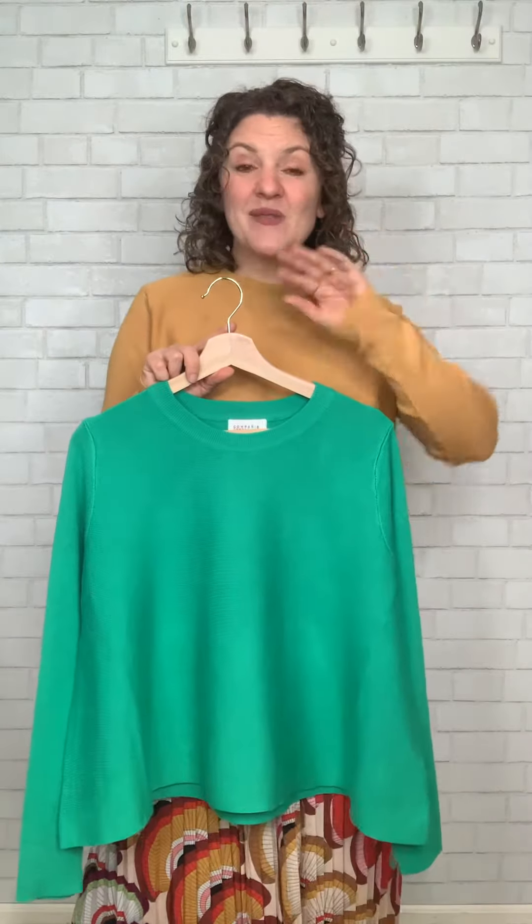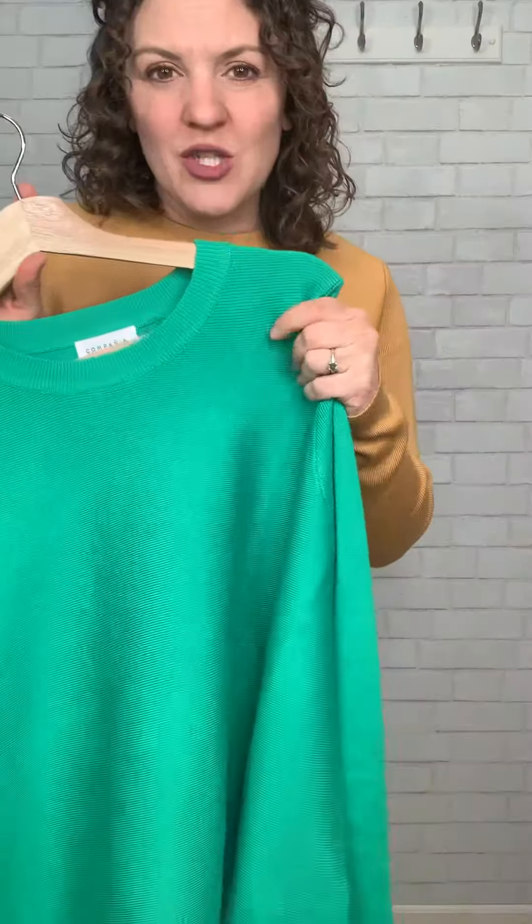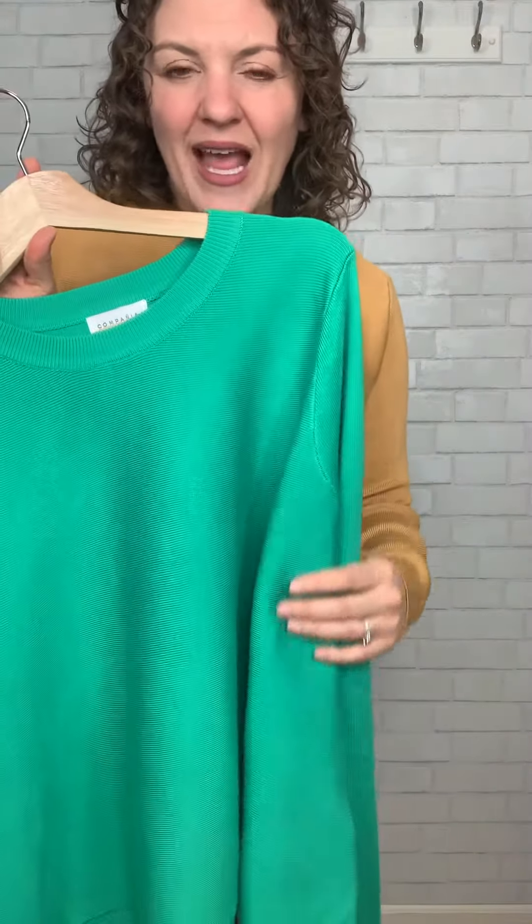Or in this beautiful spring green. You might say, wait, Emily, I thought you had the green swing sweater this winter. I did, but it was a different green — that was more of a Christmassy, true Christmas medium green. This green has a little bit of a blue undertone to it. It's a little bit more of a Kelly green, a little bit more springy, but so beautiful.